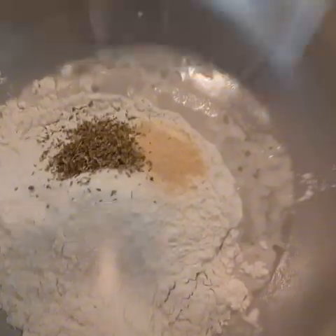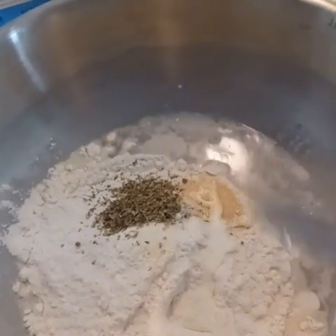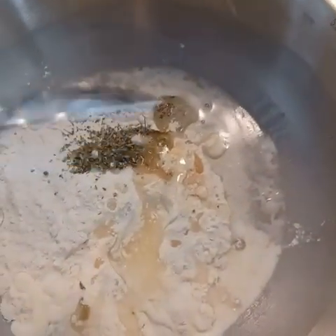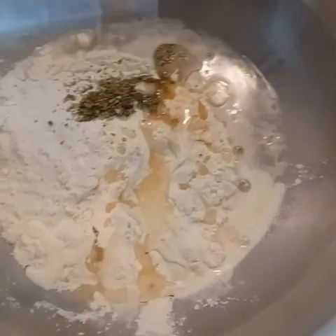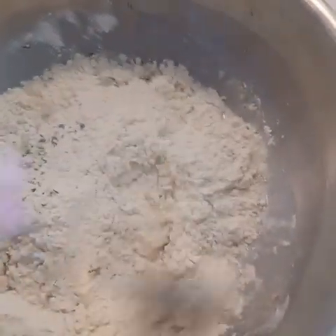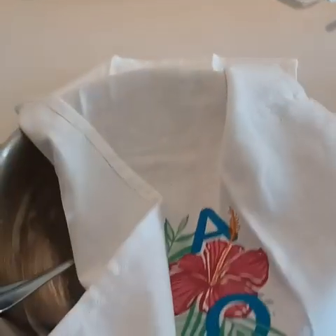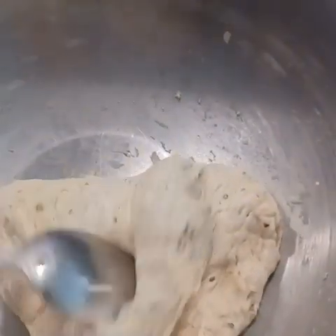After five minutes I could tell my yeast was foaming and definitely alive. So I added my flour, my seasonings, my heavy cream, and the oil. I just mixed this up with the spoon — this is going to create a fairly sticky dough, so don't worry that it never becomes totally smooth and elastic. I covered the bowl with a clean tea towel — you could also cover it with plastic wrap — and let it sit for about five minutes.